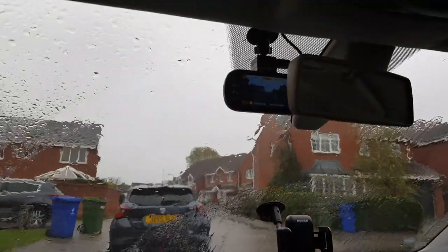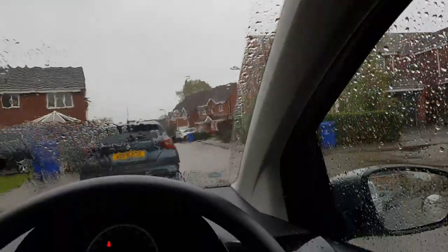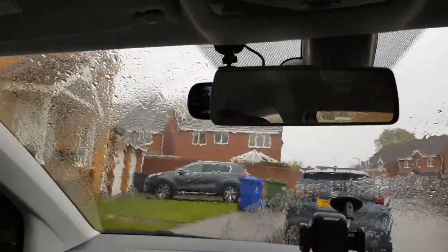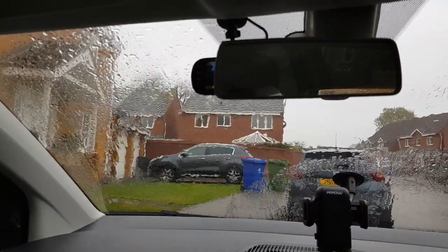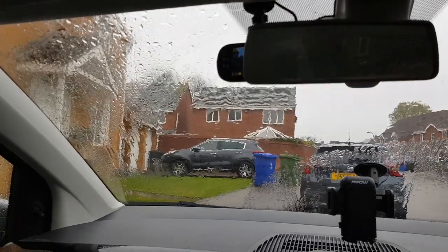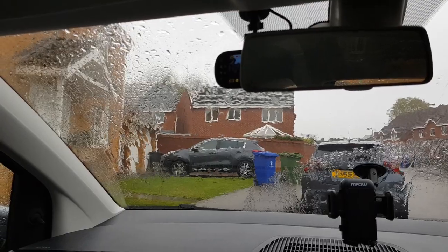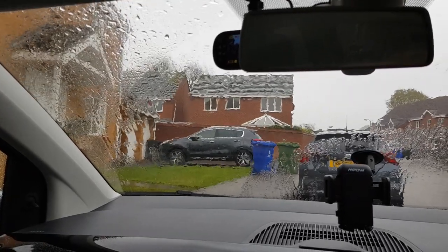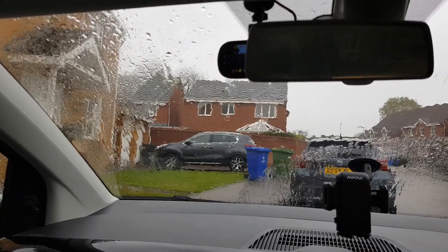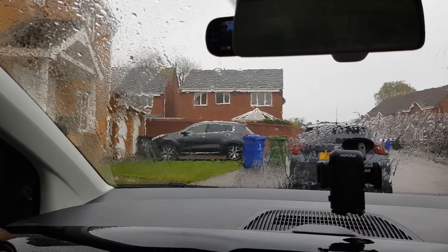That concludes the video of how to hardwire your dash camera. I hope you found this video useful. Please like and subscribe — any comments or questions, drop them below. If you subscribe, I will definitely answer. Thanks for watching and I'll see you on the next one.